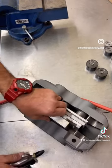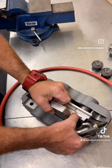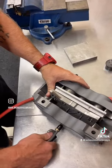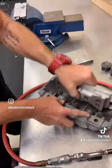Boom! One side done. Pull off a spacer. Some compressed air. Boom! There you have it. Done.